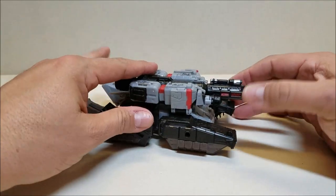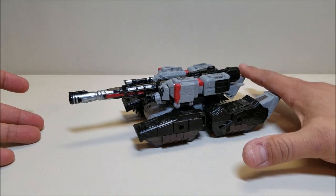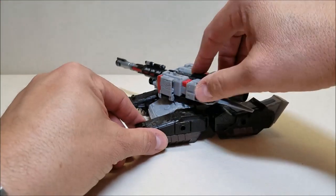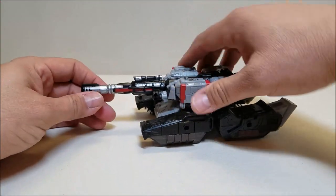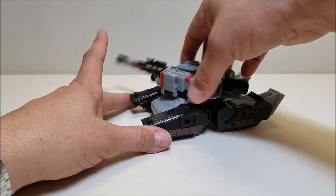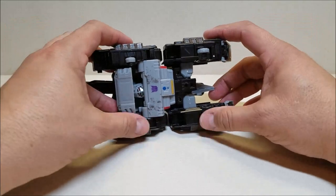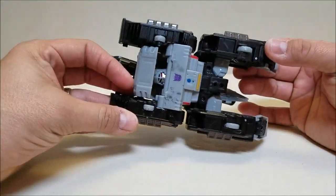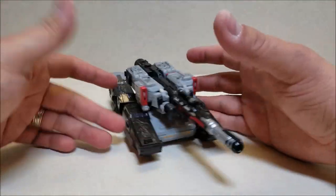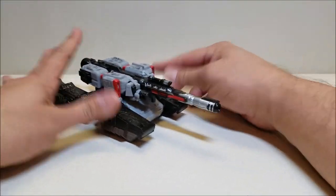Here is Megatron in tank mode. He measures approximately nine inches long from the back of the tank all the way to the front of the barrel. He is about two and a half inches tall. He does have a turret and he does rotate all the way around, which is really cool. He cannot go up and down unless you kind of bend it a little bit. He rolls really nicely — he's got four wheels in the bottom of the treads. You can see his head just kind of hiding in there. Not a whole lot more to say other than it's a really cool looking tank. I really dig this tank.